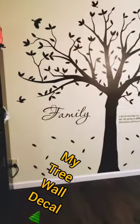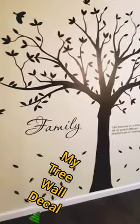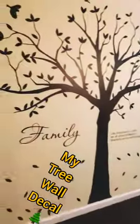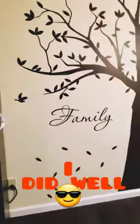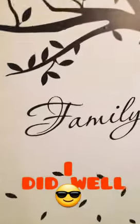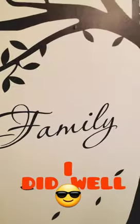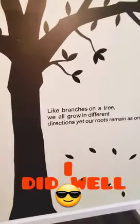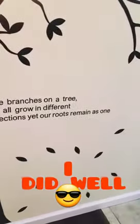So this is my finished tree wall decal — I'm absolutely in love with it. I'm moving closer. I cut up the word 'family' along with the phrase 'like branches on a tree, we all grow in different directions, yet our roots remain as one.'